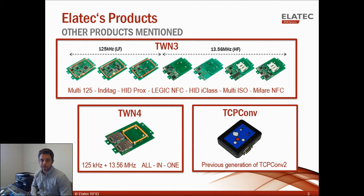Some other Elotech products I'll be mentioning during this video: the TWN3 is one of Elotech's RFID readers — there are many different types depending on what technology you're trying to read, but it's a single technology and single frequency reader. The next generation, the TWN4, is a dual frequency, all-in-one reader that can read all technologies. And on the bottom right is the original TCP Converter, the first generation of the TCP Converter 2.